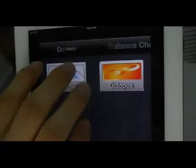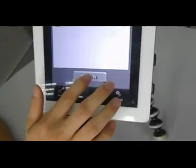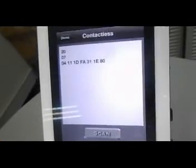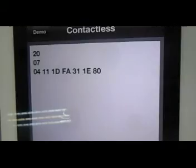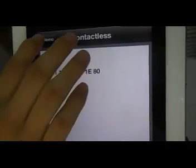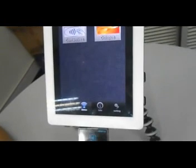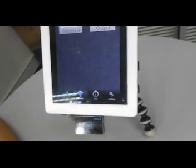Let's try another function for MyFair card. We just use a testing card here, and we can see when we put it on top of the iNFC device, we can read the information from it. This device can also do the function of writing if we are licensed by the card producer.